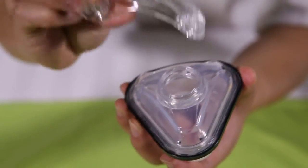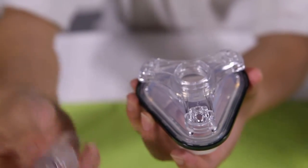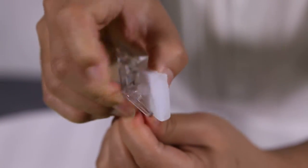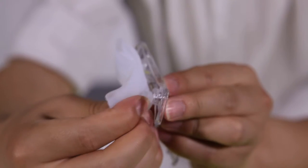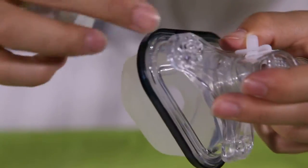Attach the cushion assembly to the mask frame. Push the cushion assembly onto the mask frame firmly until the latches click into place. Place the forehead pad plugs into the two round holes of the forehead support. Adjust it to the proper position and plug the forehead support frame into the mainframe slot.